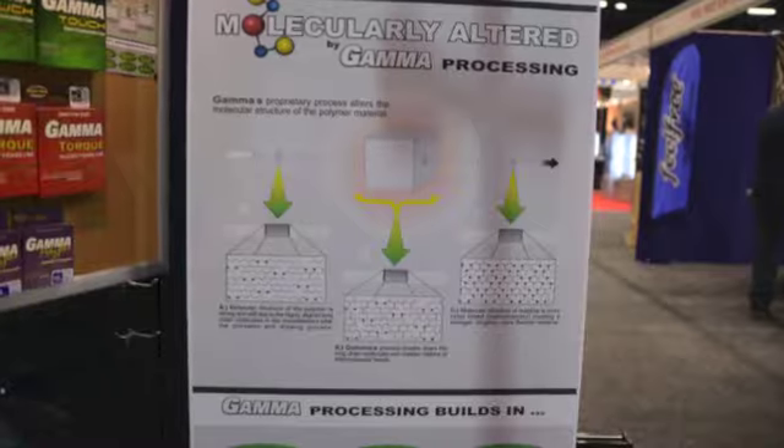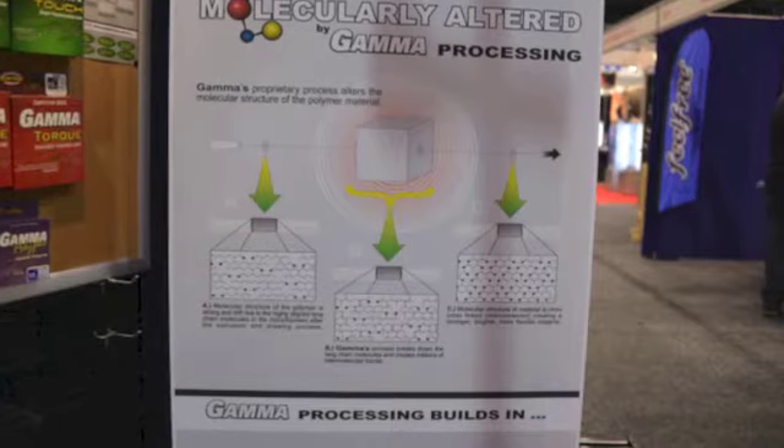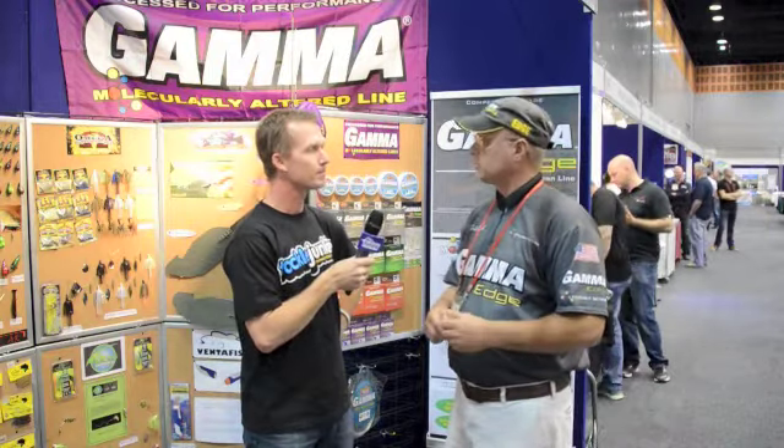Gamma Lines is a molecularly altered line. What we do is actually break down the long chains that are formed during the extrusion drawing process, break those down and incorporate more bonds. What that allows us to do is create a line that's not only stronger and more abrasion resistant, but we've also increased the suppleness and the impact strength — so it has a lot more of those characteristics we're looking for as anglers.